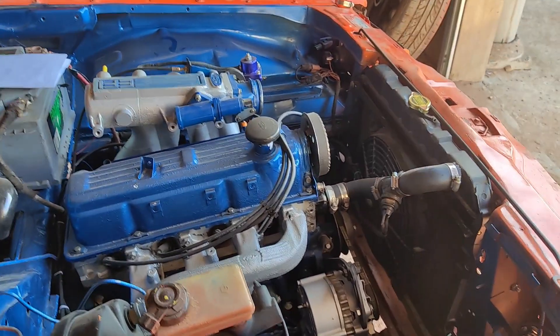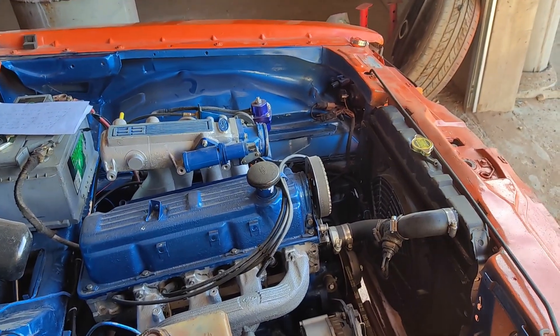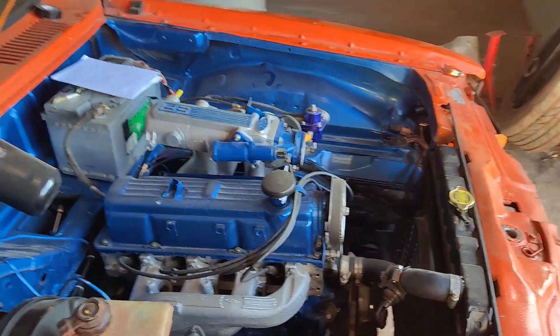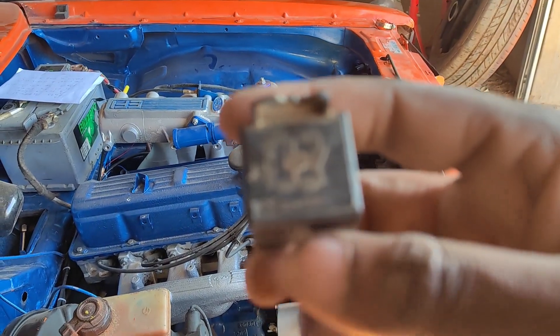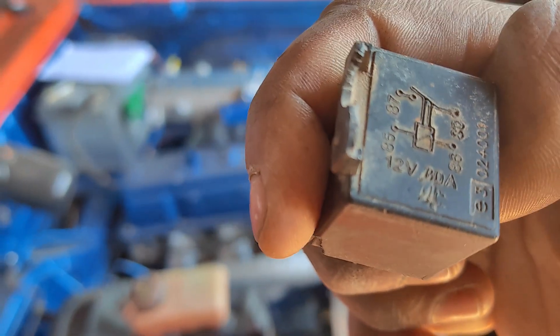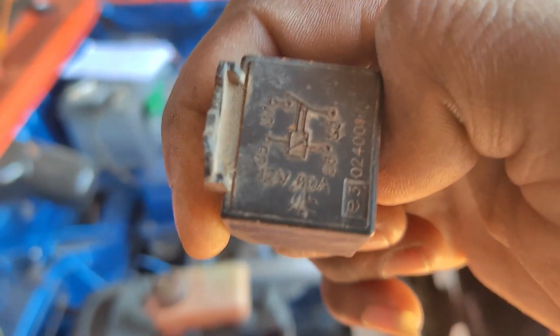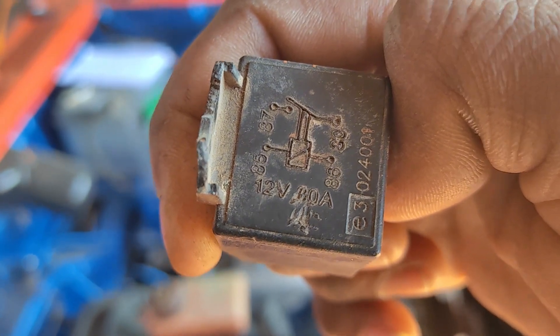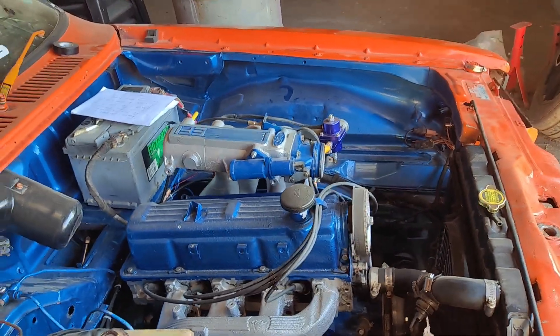I came across the idea of wiring it through a relay. I didn't like relays at first, but after some learning I understood that they actually take a lot of the amperage and current. This one is a 30 amp relay — it carries all the current while the switch just sends a signal.